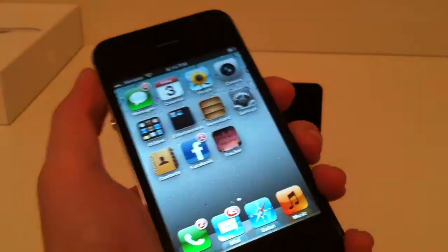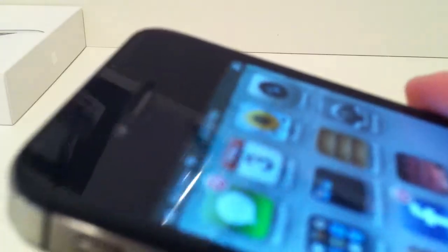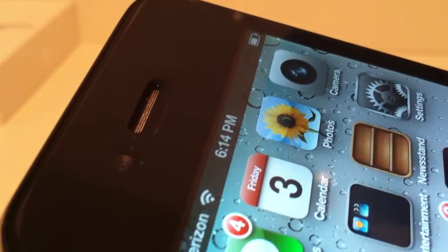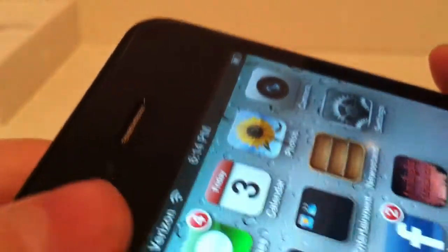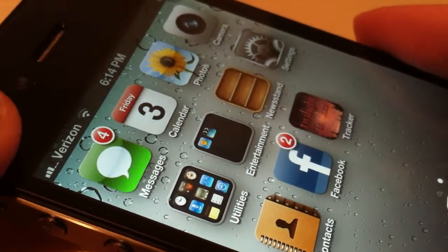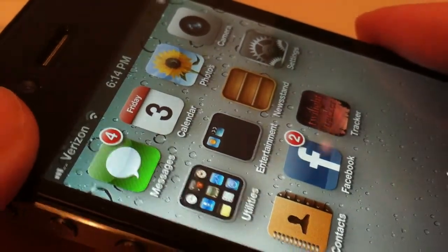Here in the front we do have the beautiful iPhone itself. Up at the top we do have our front facing camera and our speaker right there. The front facing camera does shoot 720p HD video at 30 frames per second, VGA only. And here we do have the speaker to make sure we can actually hear people. Here we do have our 9.7 inch LED backlight display with 326 pixels per inch at a 960 by 640 resolution. It's really high quality and looks amazing.